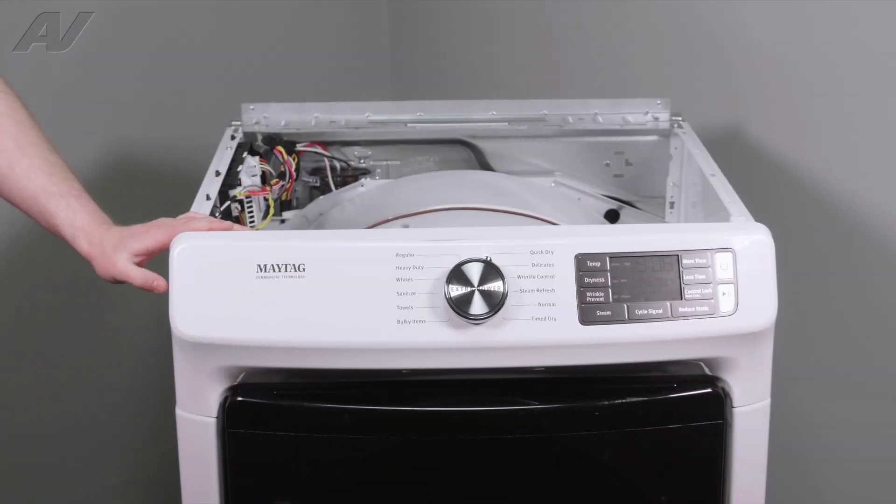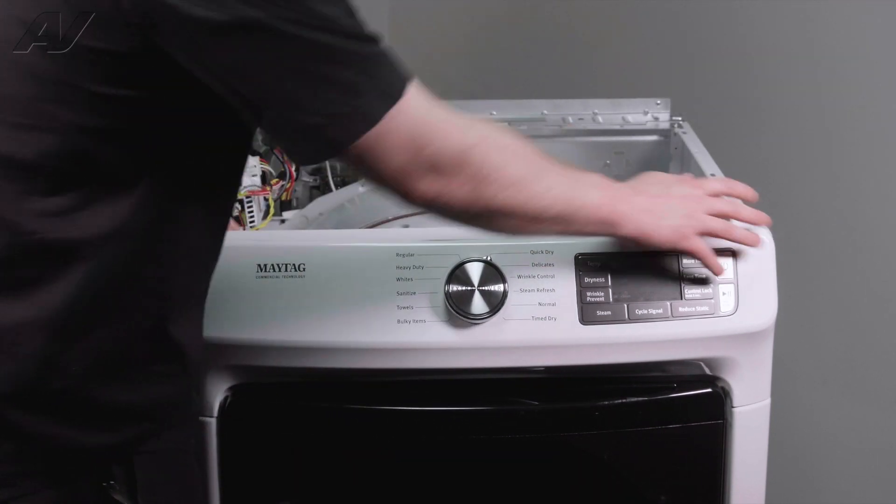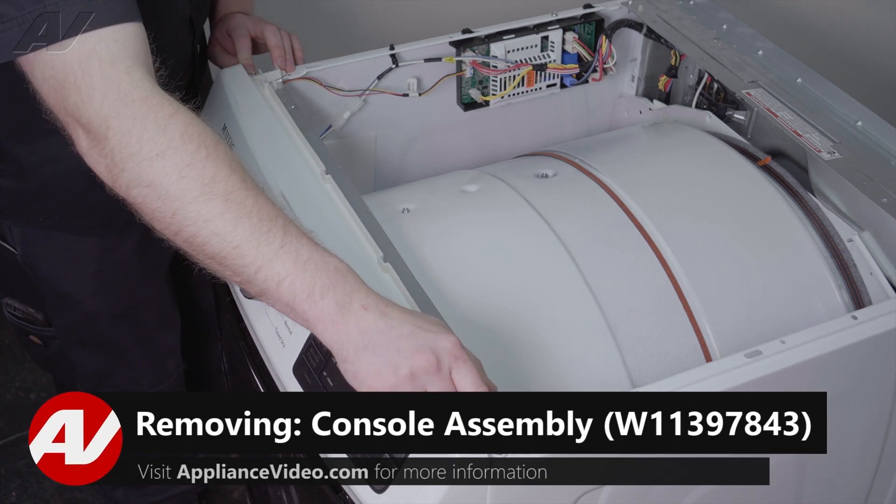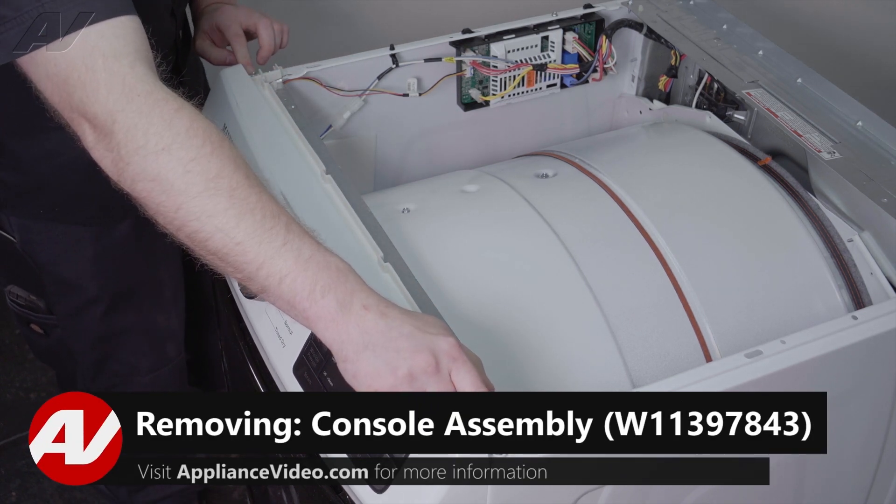Now that we have the top panel removed, we can now gain access and try to remove the console. To remove your console, you have two 1/4-inch screws that will have to be taken off.